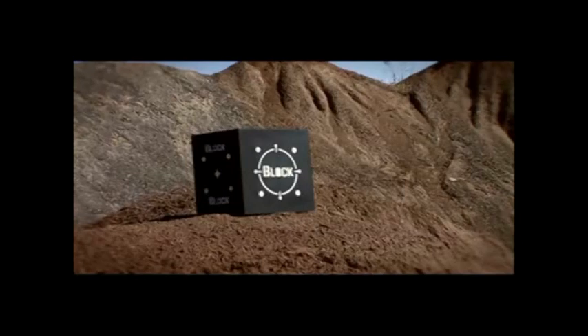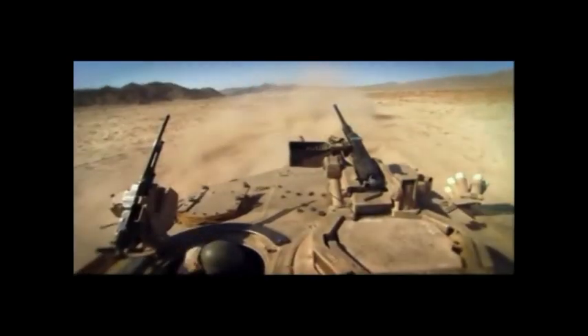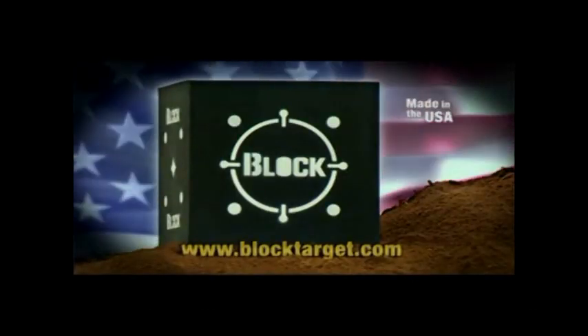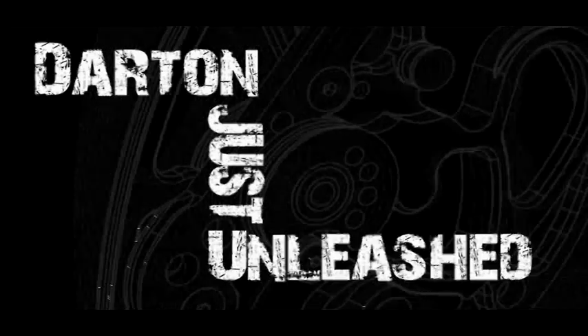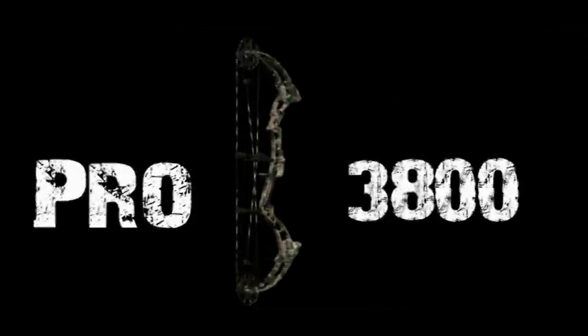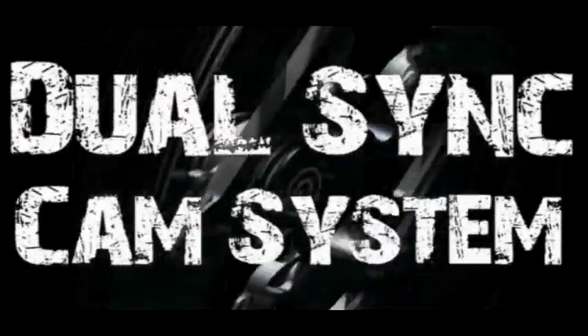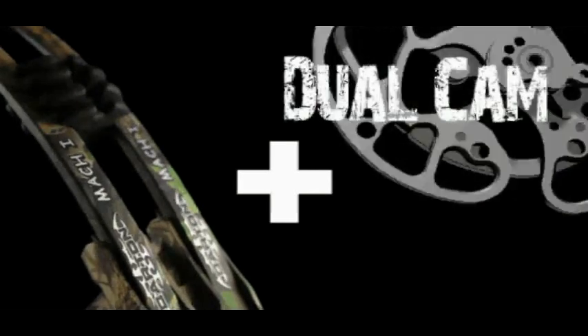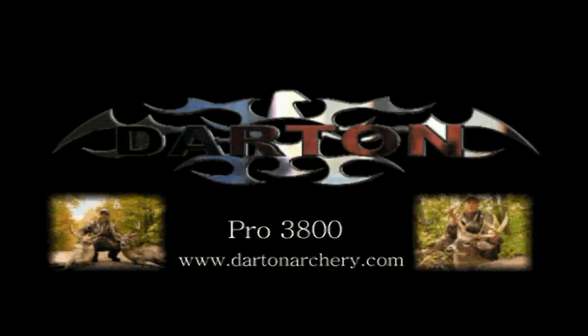How tough is the new Block Black? Not tough enough for a tank, or an attack helicopter, or a jet fighter — but it is tough enough to stop thousands of arrows. The new Block Black is one tough target. Darton just unleashed the hottest hunting bow to hit the woods. The Pro 3800 features a Quadlin design for speed, their patented dual sync cam system for accuracy and shootability, and their bow string suppression system makes it the quietest bow around. Combine all of these features and you get a muscle bow with manners. Improve your chance for success — shoot and compare at a dealer near you.